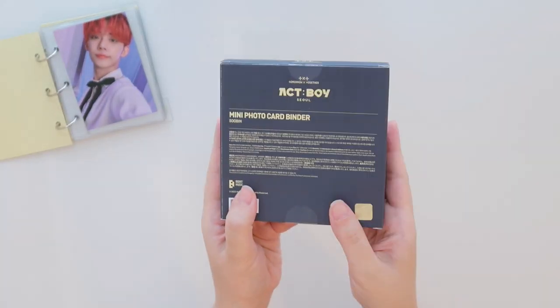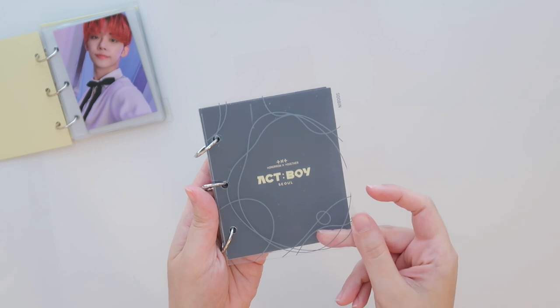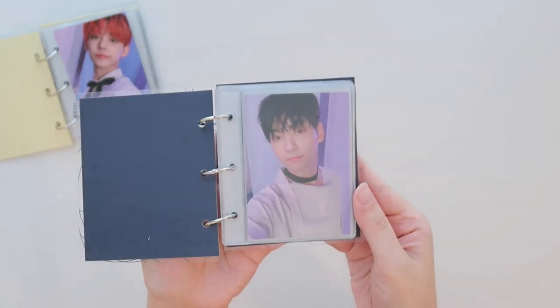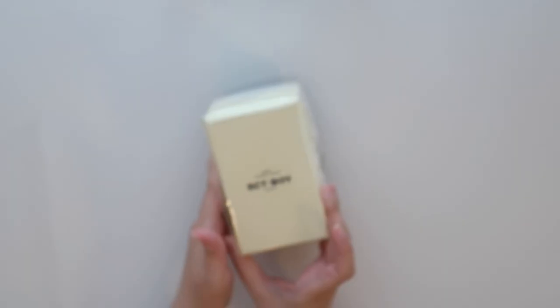This one is Soobin's and it is a different color. I just noticed there's like a pattern on the plastic. Here is his card — that's actually really pretty. I'm really glad I ended up getting this. I was super on the fence about it.